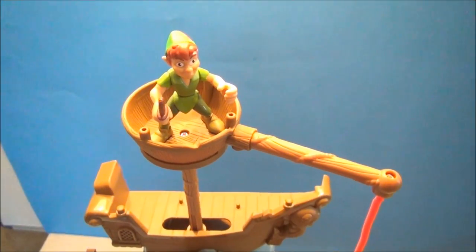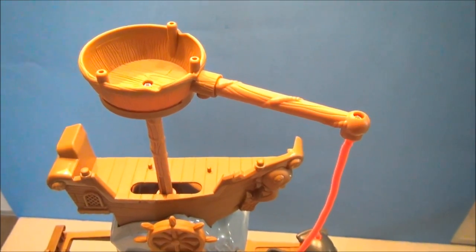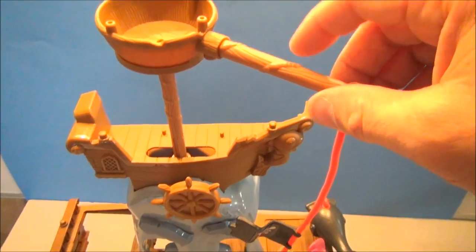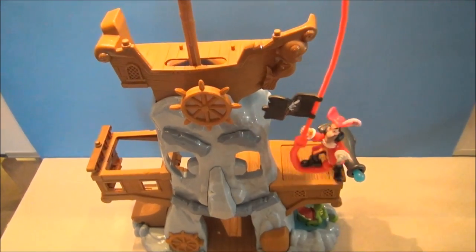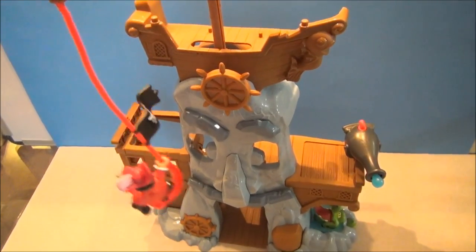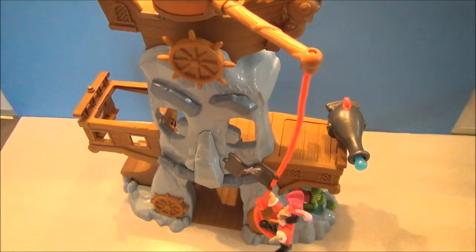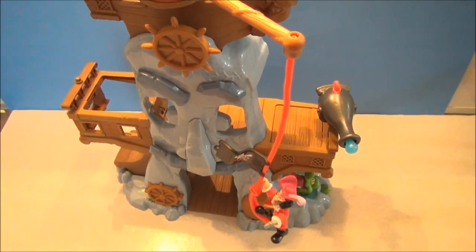The first gimmick here is the crow's nest. You can put a figure in here — Peter Pan did not come with it, but I have him handy. This thing spins around, all over the place. It can spin around and also go up and down too. So you can shove it down, go up and down, spin around. Have some fun with Hook hanging on a Hook.